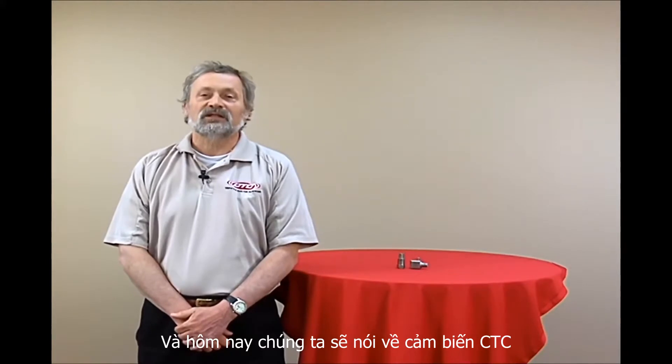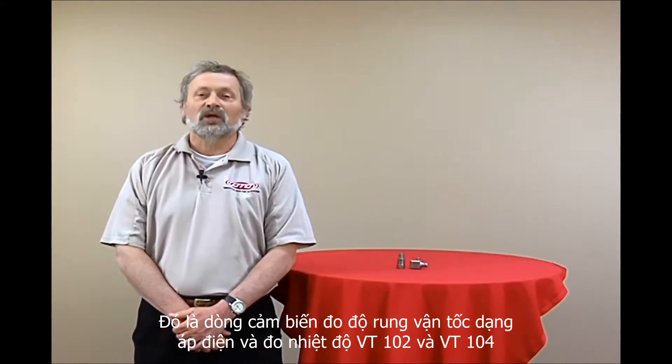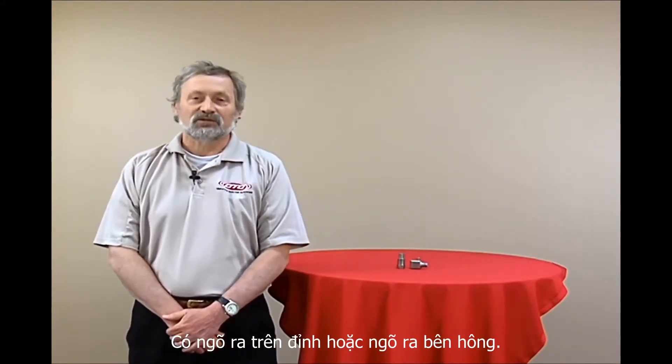Hi, I'm Dave Greip, and today we're here to talk about CTC's new piezo velocity transducers with temperature, the VT102 and VT104 top and side exit sensors.